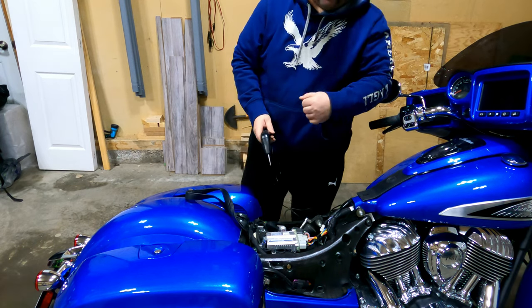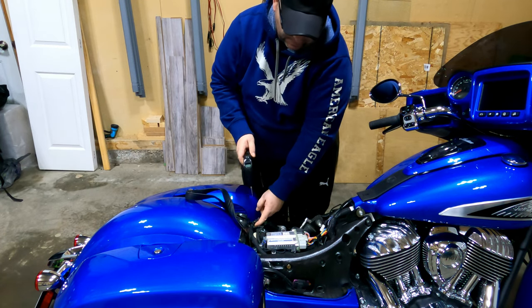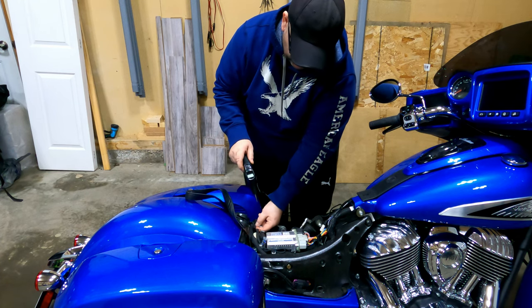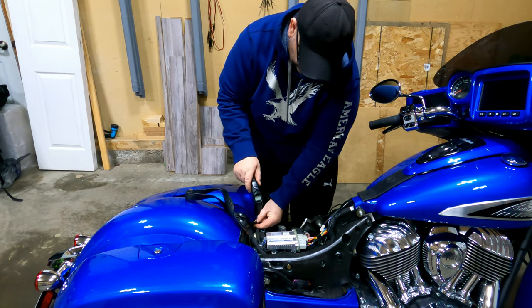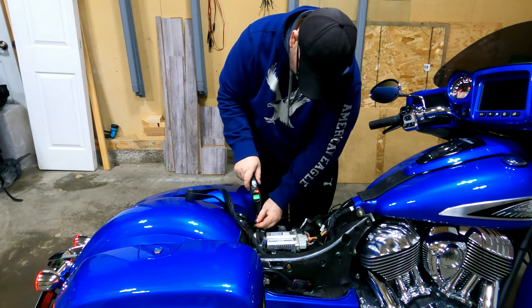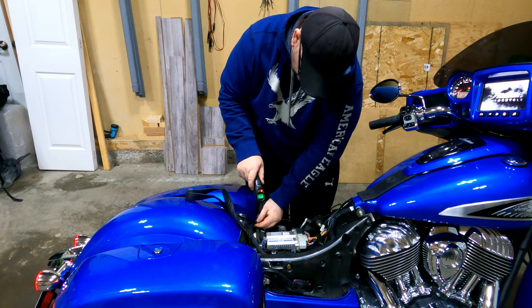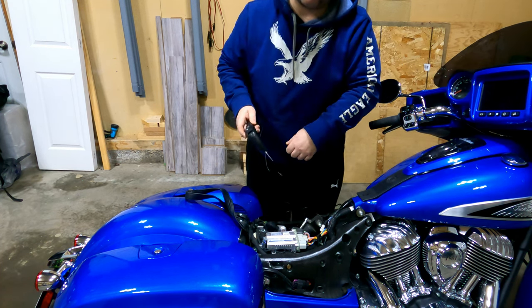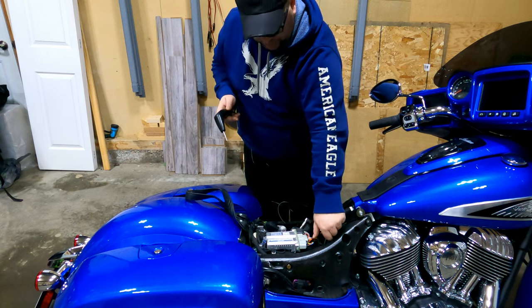What we're gonna do now is test this plug to make sure there is no power to it right now. Gray is positive, black is negative — nothing there with the ignition off. Turn the power on — we have power. Turn it off again — power gone. That's perfect, that's switchable power and that's exactly what I wanted.